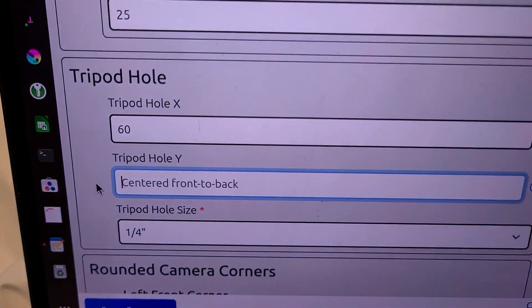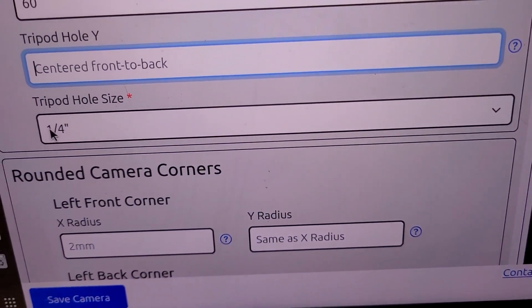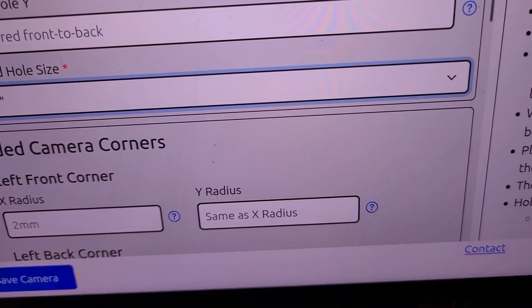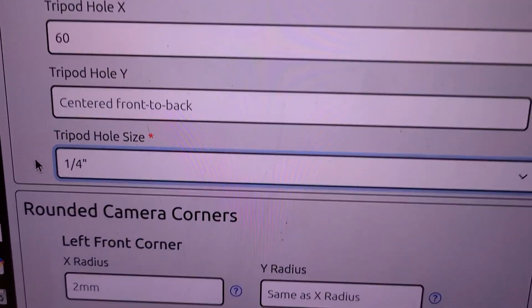Then the tripod hole size. Most cameras are going to be a quarter inch. The other option is three-eighths of an inch. But if your camera uses that, great; if not, just leave it at a quarter inch.